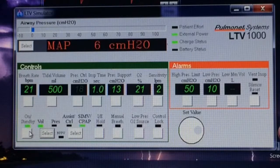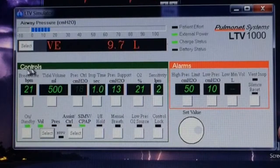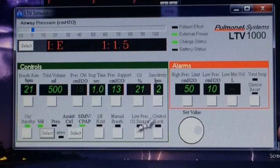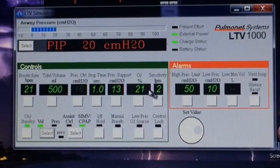What you're seeing now is a simulator I have on my computer for the LTV 1000. I'm going to explain to you the basics of the front panel. In this green box labeled 'Controls' is everything we need to set to give the patient a breath, and all of these require a doctor's order.